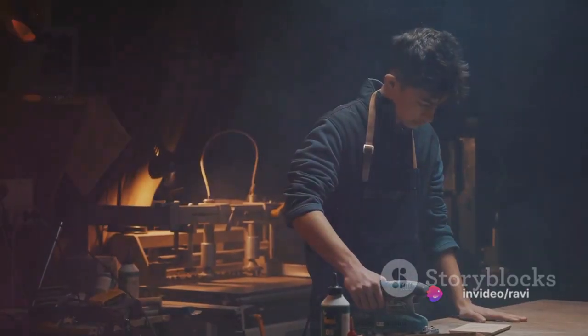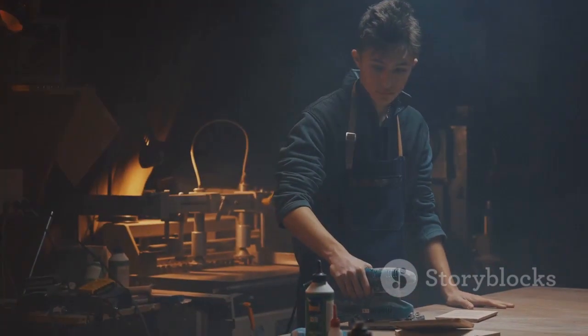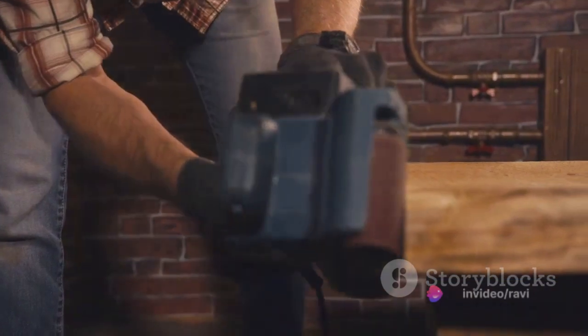Step 4: Proper handling. Hold your power tool firmly with both hands, keep your body balanced and your feet firmly on the ground. This will give you better control over the tool and help prevent any mishaps.